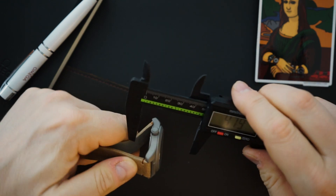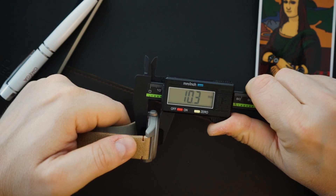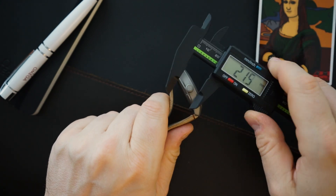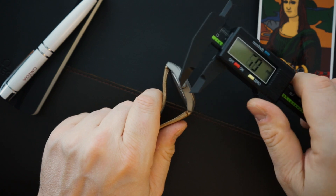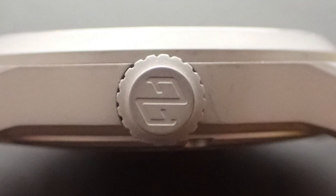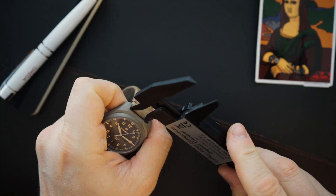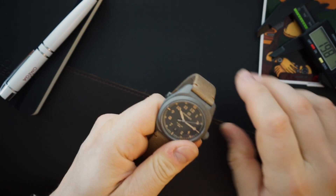The lug-to-lug is 47.9 millimeters, and the thickness is a very thin 10.3 millimeters — really good considering this has 150 meters of water resistance. The crown measures 6.8 to 6.9 millimeters, which is a decent size for the case. The lug width is 20 millimeters exactly.